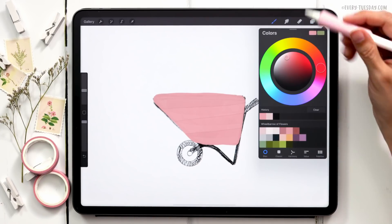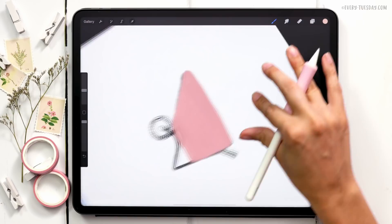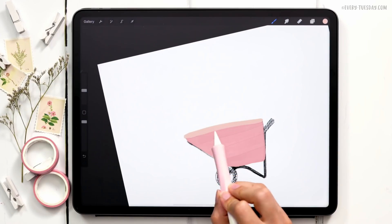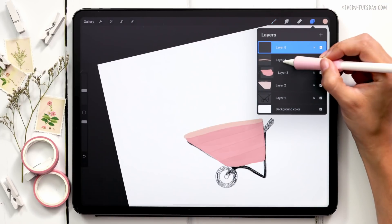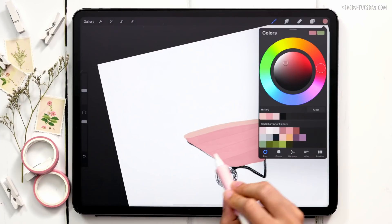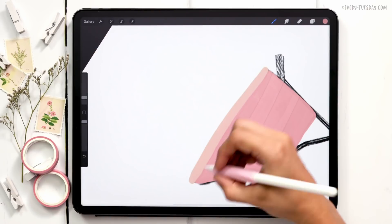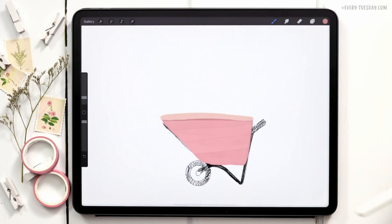I'm going to create a brand new layer and add in the lip of the wheelbarrow using the fourth color in the second row — just a little line here. Then I want to add a shadow right underneath it to show that this lip curls over the top, so I'll create a new layer, drag it underneath the yellow layer, grab the fourth color at the top, and paint a line right underneath. The liner brush works really well for this.